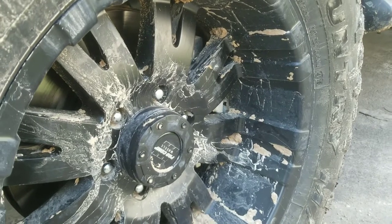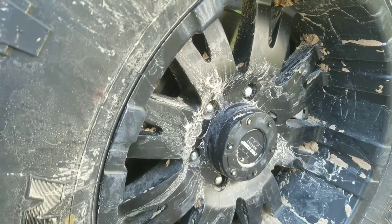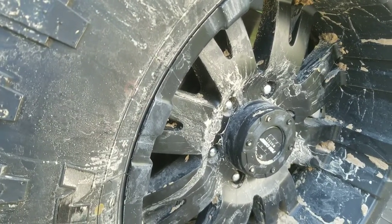This is a live and learn kind of situation. I'm going to show you guys where I messed up. This is a four-and-a-half inch offset rim with a six-inch Rough Country lift kit, and I messed up putting spacers on here.